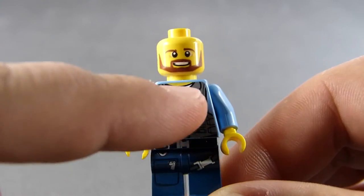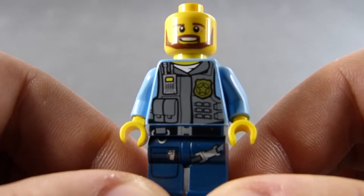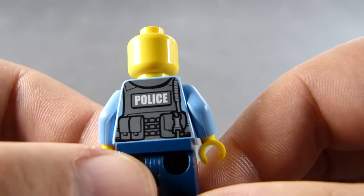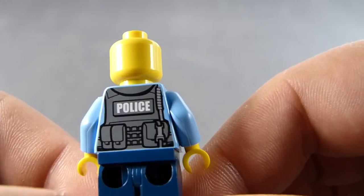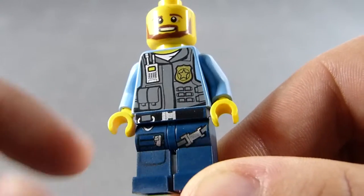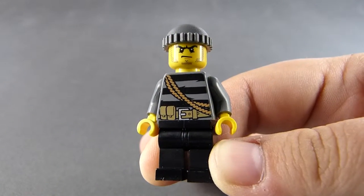I also like this vest detailing — it looks amazing. So many things to look at: even a small radio, the badge, pockets, lots of pockets, a cable for the radio, more pockets and some clasps. Nothing on the pants, but at the front we have more clasps and more pockets. So overall, this figure looks really impressive. And now it's time for the bad guy, codename Crook, but I prefer Billy.